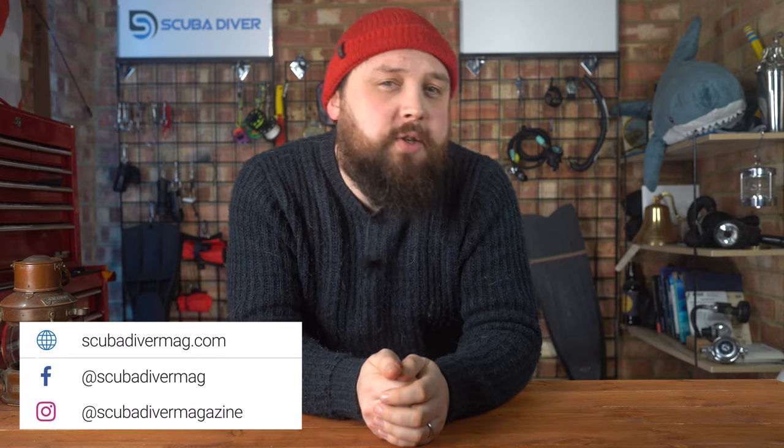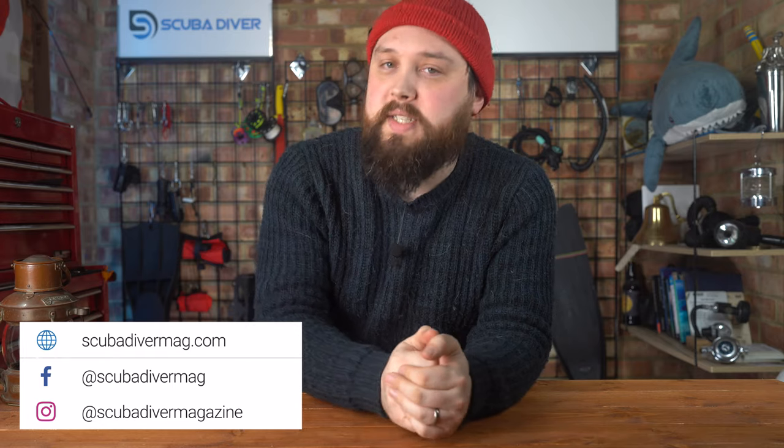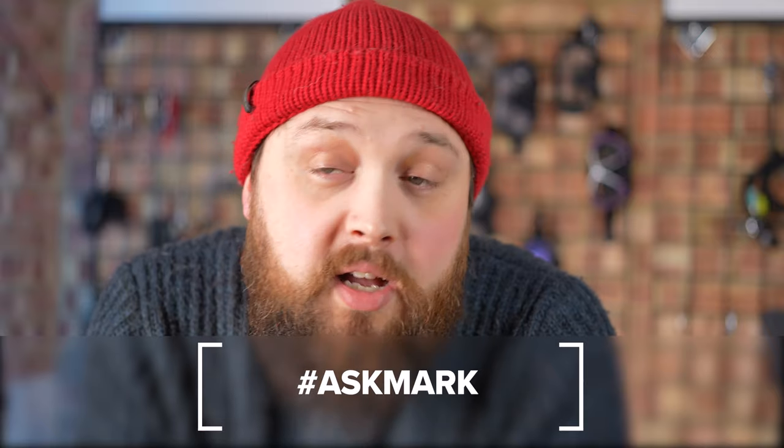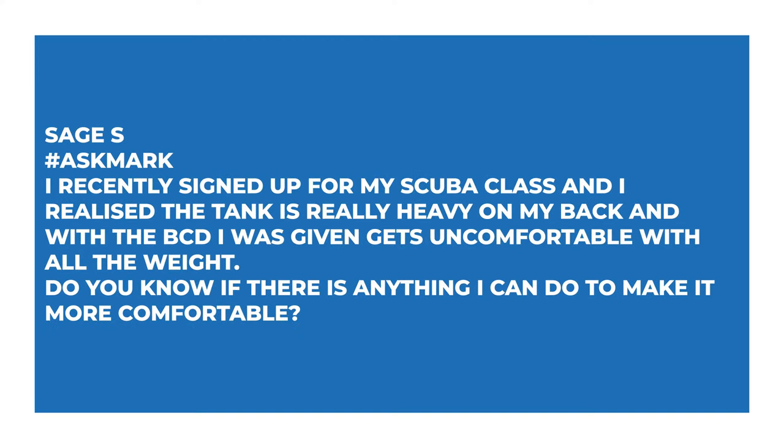Hi everybody, welcome to Ask Mark, our scuba diving Q&A. If you have any scuba diving questions, pop them down in the comments section underneath this video and use the Ask Mark hashtag to get yourself and your question featured. Today I'm answering a question from Sage S about managing the weight of scuba gear. Sage S says: I recently signed up for my scuba class and I realized the tank is really heavy on my back, and with the BCD I was given, it gets uncomfortable with all of the weight. Do you know if there's anything I can do to make it more comfortable?